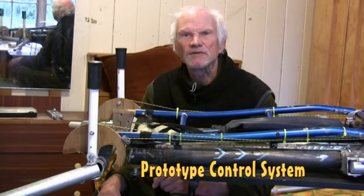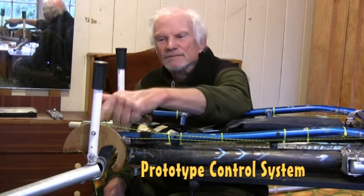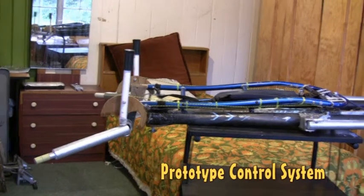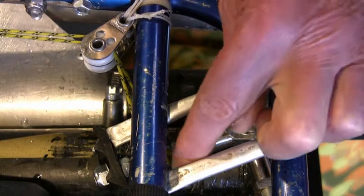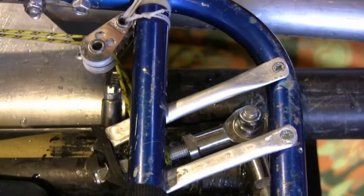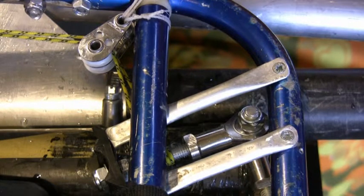I've completed a workable control system. By the control lever here, there's a quadrant that keeps the distance from the pivot axle the same for every angle. Spectra control lines lead forward to where the spar pivots. Control lines wind around this threaded rod here, which screws into this rod end. Moving the control lever moves this pivot point.